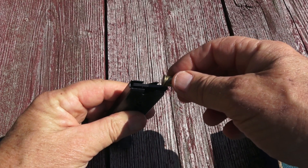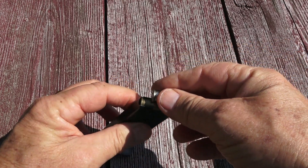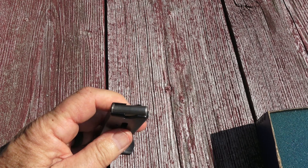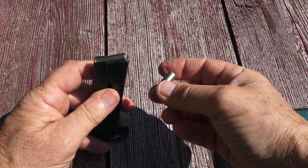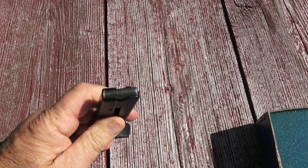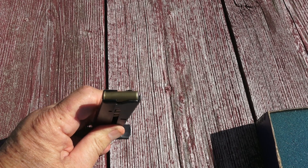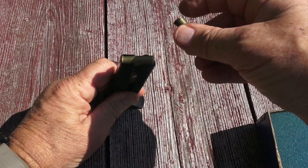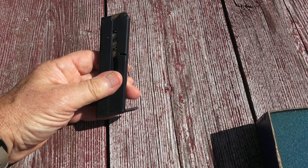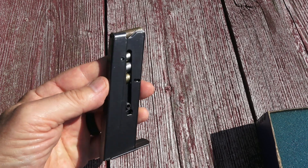Let's load the magazine — it'll take five rounds of .38 wad cutter. These are double-enders. There you have it, five rounds. Now we'll smoke the sights and then we'll go shoot it.